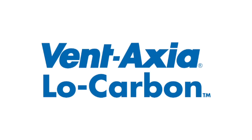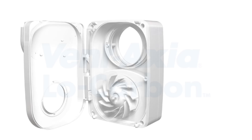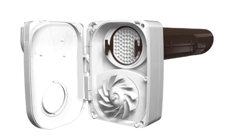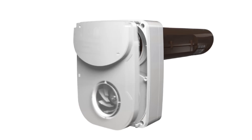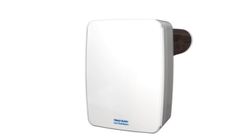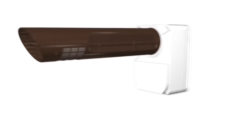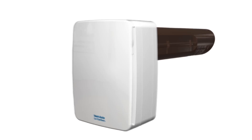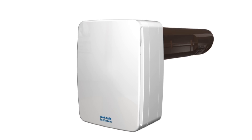Ventaxia presents the Low Carbon Tempera. Ventaxia's highly efficient Low Carbon Tempera is revolutionary in the way it ventilates your home, removing stale moist air without removing all of the heat. Recovering and reusing 84% of the heat from your home, the fan uses low-energy motor technology to quietly extract stale moist air.